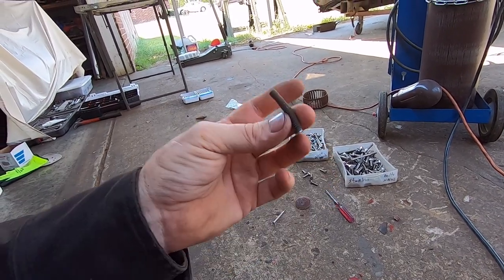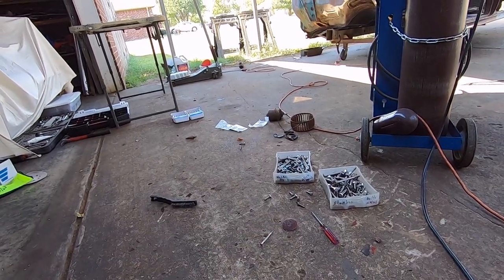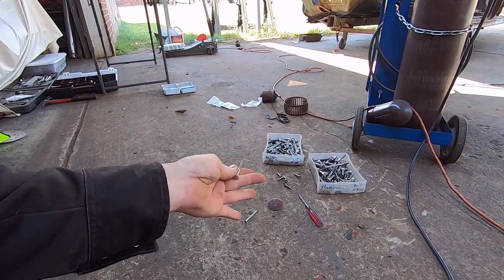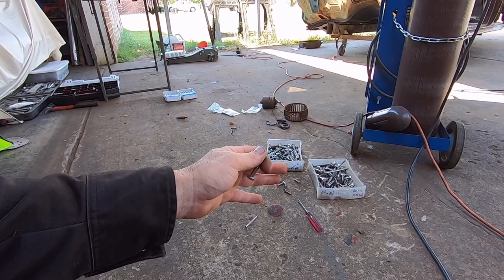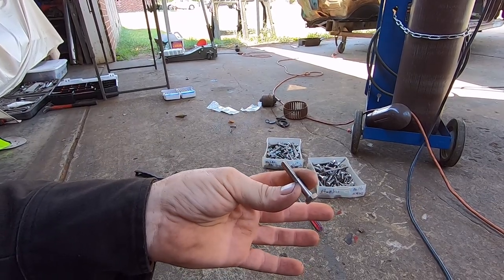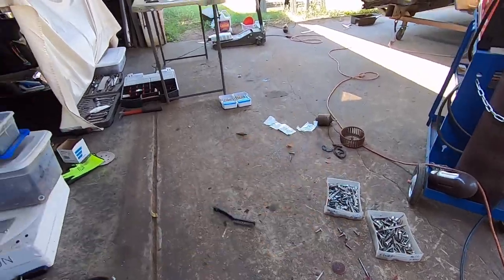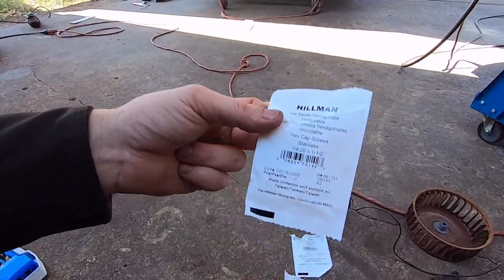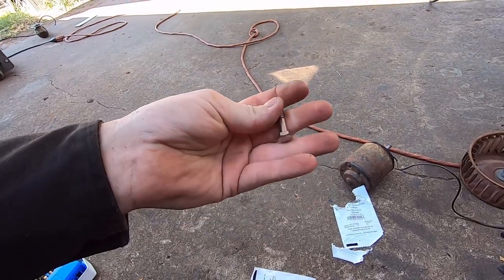These studs are way longer than they need to be. Going through my stainless steel hardware, I didn't have inch-and-quarters at all, so I went to my local Tractor Supply across the street. I bought three bags - two per bag - but they were out of inch-and-quarters, so all I had was inch-and-half. They're going to be the exact same length as what was in there, but at least it's better than a steel stud.